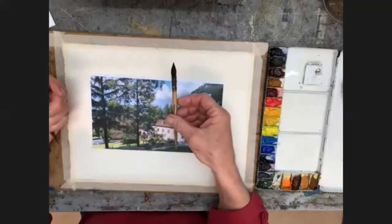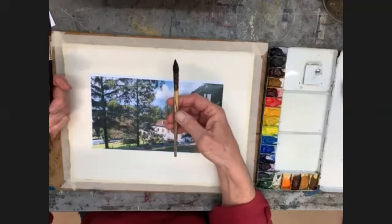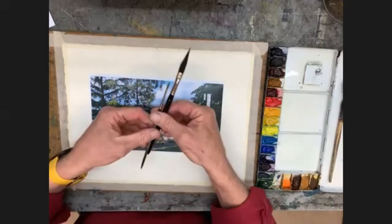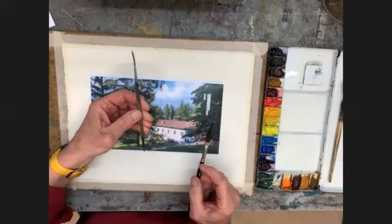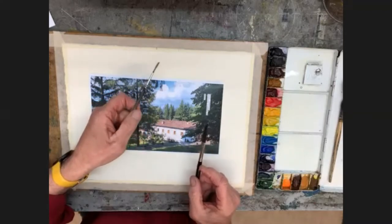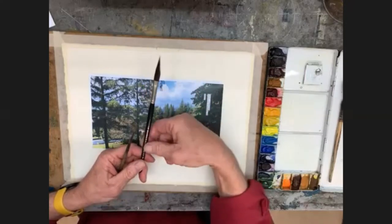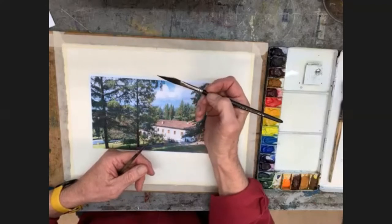The other brush I'll be using quite a lot is also a mop brush, squirrel hair — all it is is just smaller. It holds lots of water and takes itself to a fine point. Then talking about fine points, there's this rigger brush, which is great for making fine lines. And lastly, this dagger or sword brush — it holds a lot of water and also goes to a very fine point.